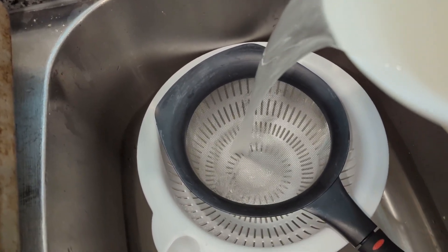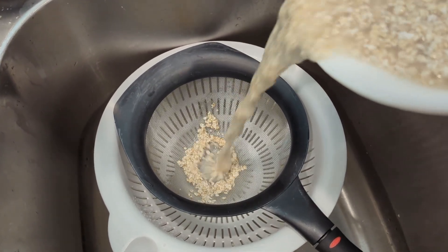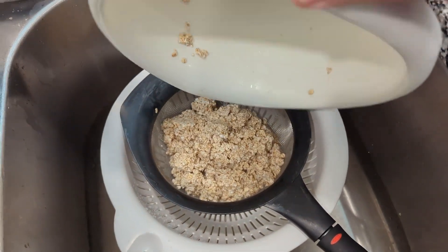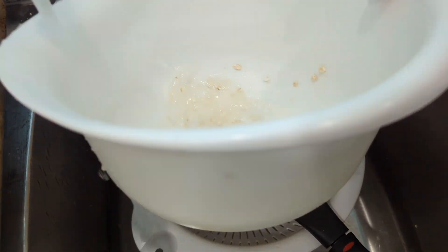Then we are going to work on draining and rinsing the oats until the water runs clear, or at least mostly clear.